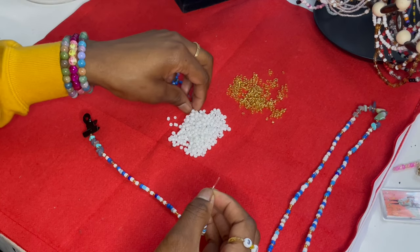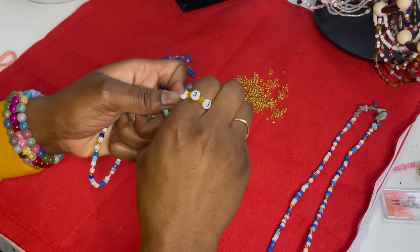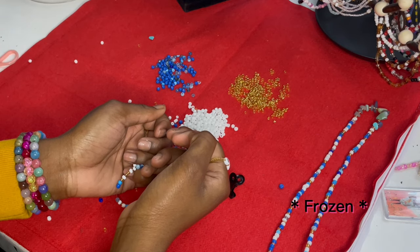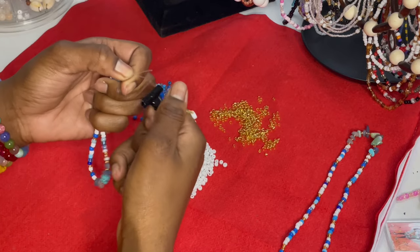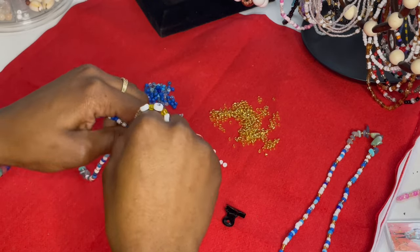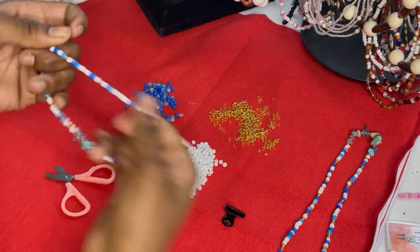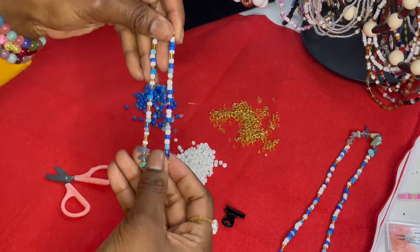I'm honestly not one to typically wear blue, but I really love how these turned out — I think it looks so nice. We're back after that unfortunate incident, but it's okay — it happens all the time, you just have to pick up the pieces and put it back together. Now we just have to quickly tie this and then we are done.